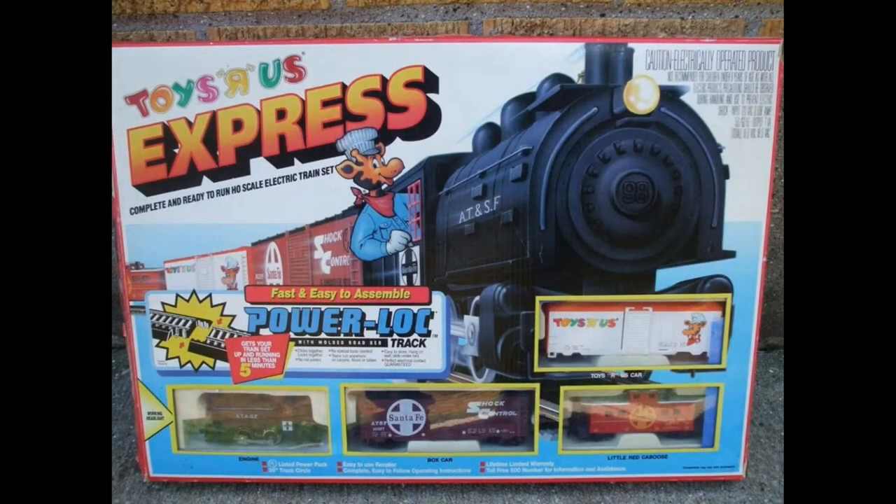Now while it seemed like Model Power may have been alone in this segment, they weren't. Toys R Us was in on the act — they had the Toys R Us Express set right here. For younger viewers wondering why Toys R Us would be in this market: just listen to one of their jingles, as trains were mentioned, and at the time trains were considered for children. This particular version kept the ridiculously low $25 price point, though it used old-school horn hook couplers. It did provide a slightly better locomotive, utilized power lock track, and had a safer system for connecting the wires. Overall, this train set was insane value for money and kept the train fever going for kids like myself.